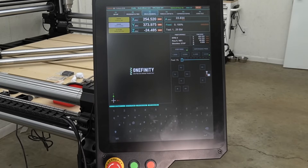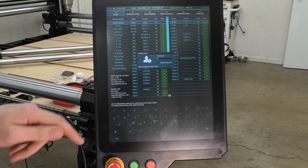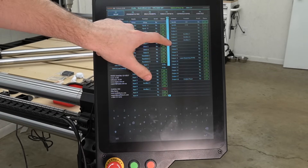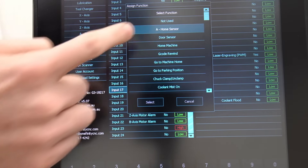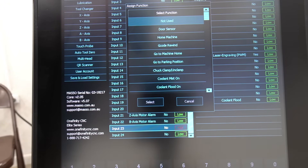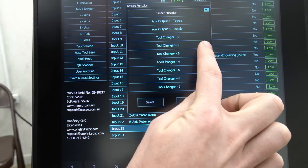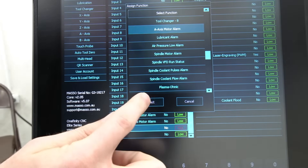Our next step is to power on the Masso, then press and release the e-stop before going to the F1 page. We'll press enter when prompted to enter a password, then use the slider bar to scroll down on the center column. We'll double tap input 17, then press A-home sensor and press select to save the selection. Next, on input 23, we'll double tap, then scroll down using the slider bar until we find A-axis motor alarm, and press select to save.